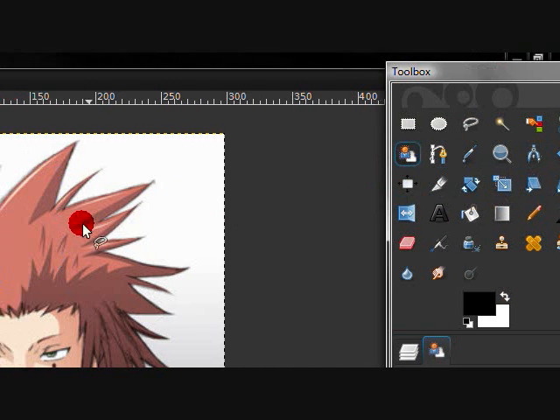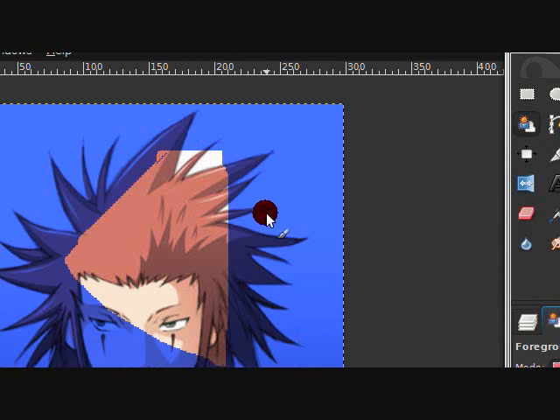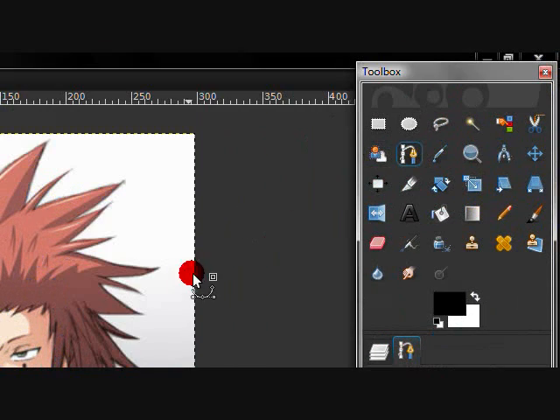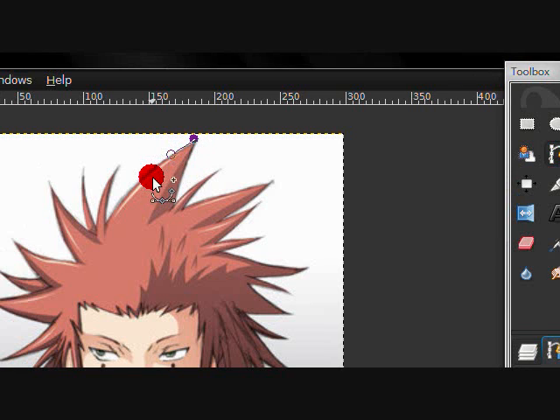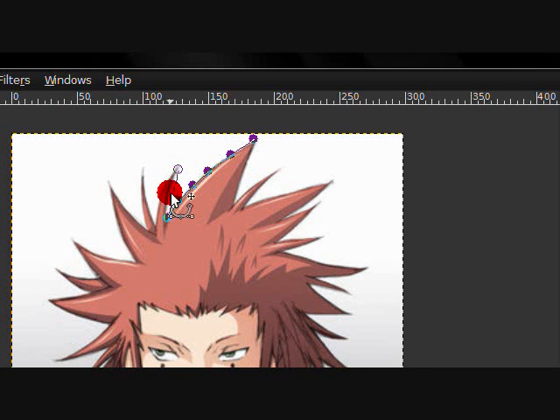I don't use the foreground select tool either. Now this little tool I love — it's the path/outline tool. You sketch and go all around the subject, and it even handles curves. You drag it wherever you want and keep going from there.